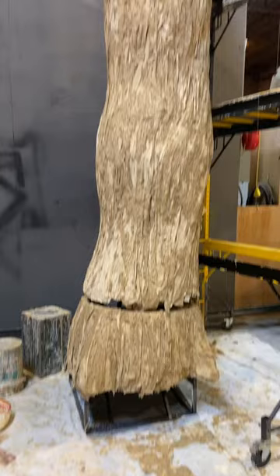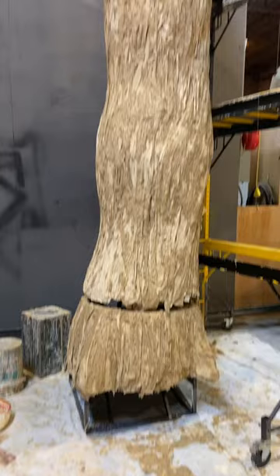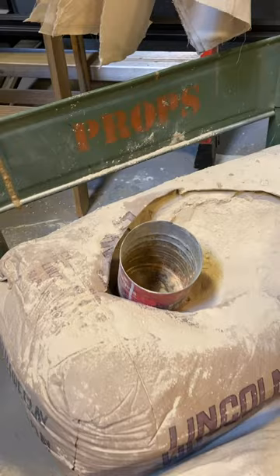Native Gardens has a large, large tree on stage. And so we built a steel and wood structure that today we're adding to.